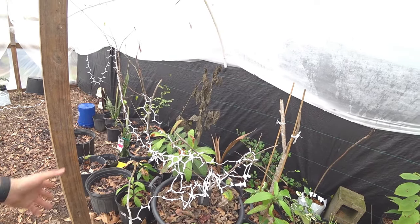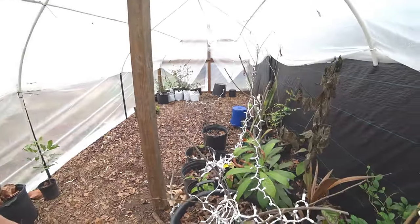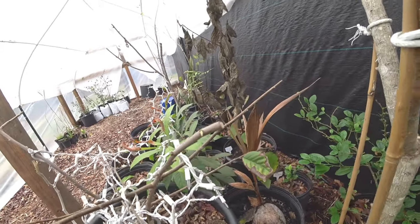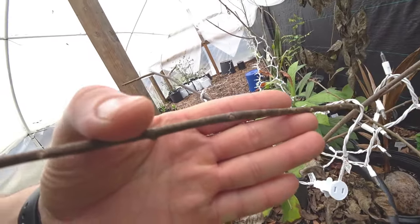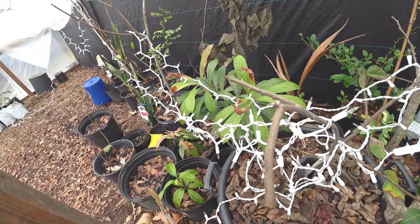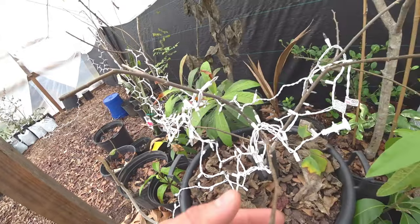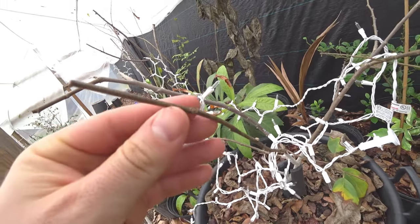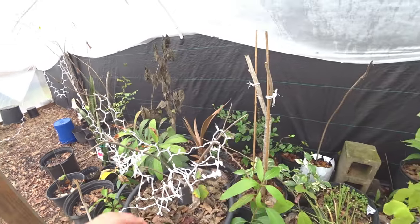The Atemoya I had - it's seen better days. But that's crazy - it's pushing back out again. I thought I'd lost it, it's alive. It's pushing out right here and in that corner right there too. There are the buds, they're inside here. That's why you gotta not give up on anything. I think this was a Lisa Atemoya.